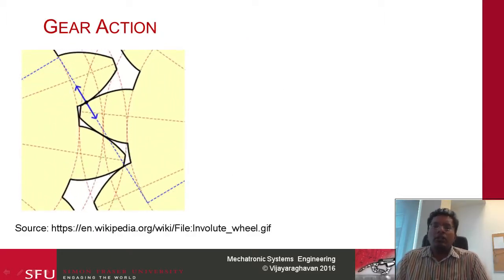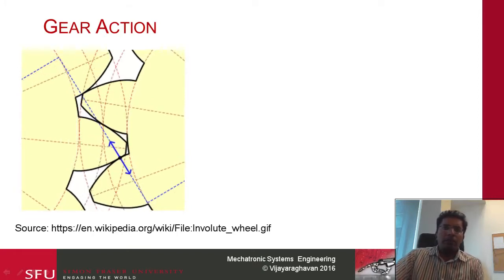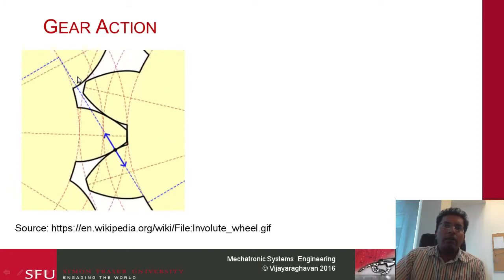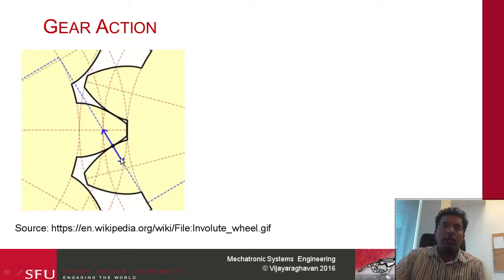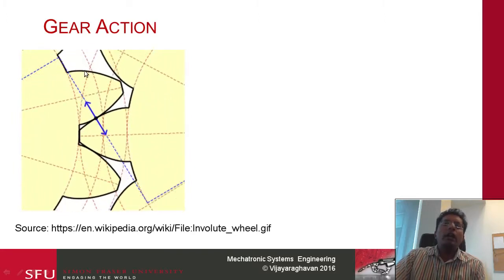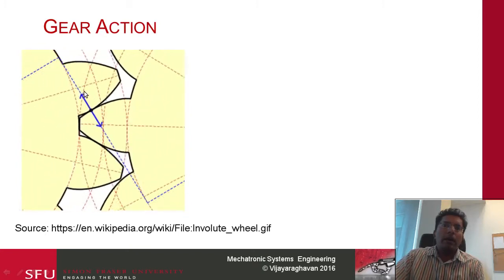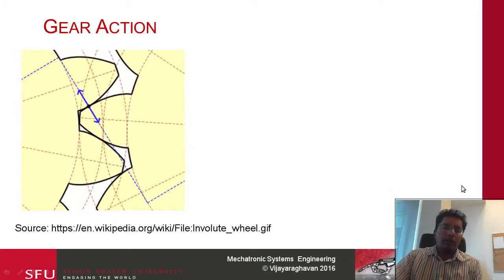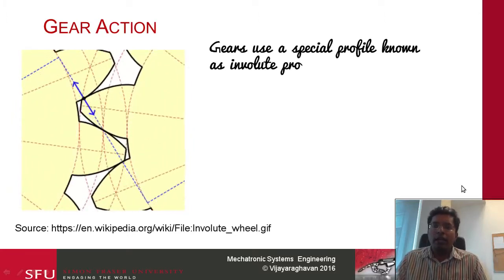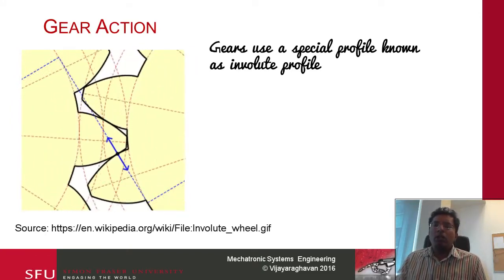Now let us look at gears in action — taking a closer look at the gear. You will notice something interesting at the points of contact. The contact begins here and as we proceed, it moves along this line. The contact is continuously maintained and new teeth that come into contact keep contacting, with the contact continuing to move along that line. Gears use a special profile known as the involute profile, and there is something known as the law of gears.